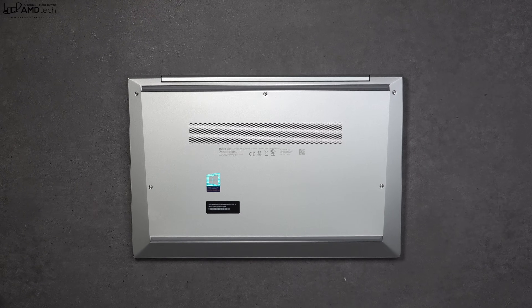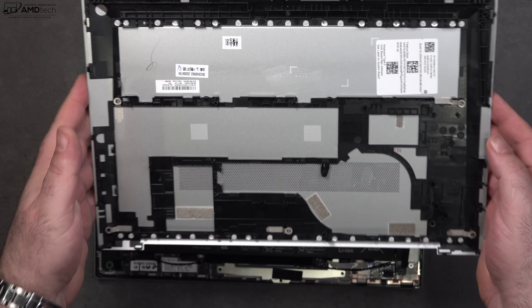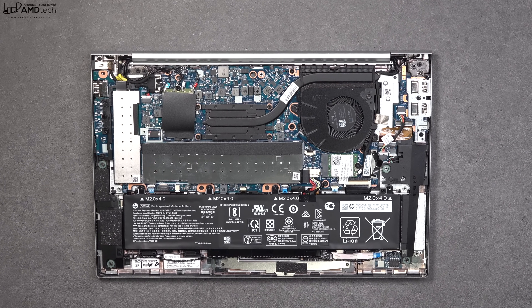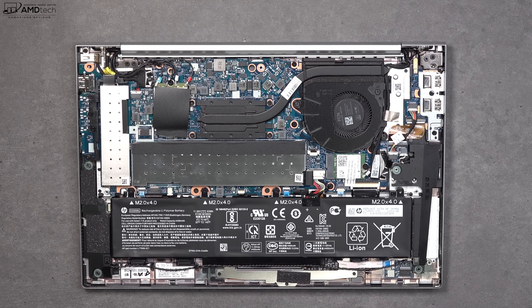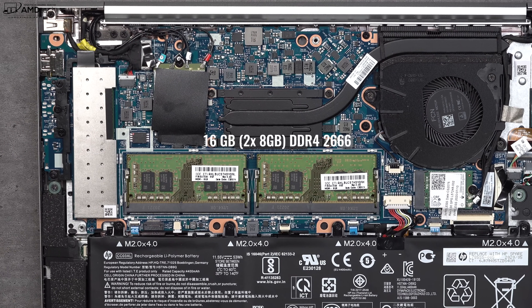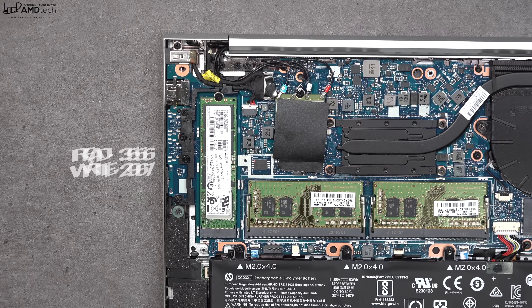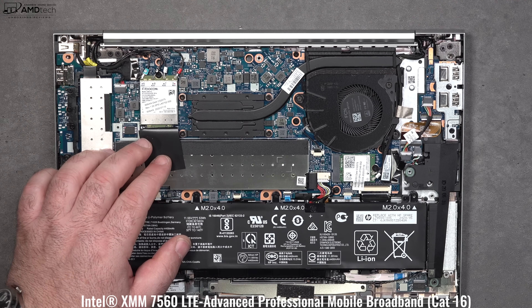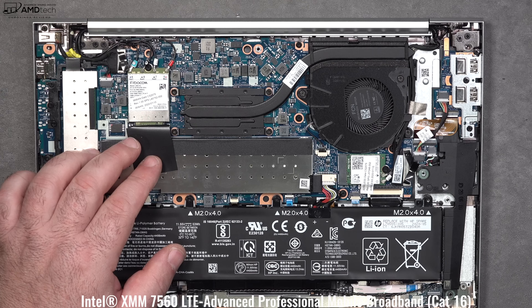HP makes it pretty easy to get inside this laptop — just loosen the Phillips head screws and pop off the bottom plate. Once inside, the Wi-Fi card is Wi-Fi 6 and socketed, so you can upgrade it; it also supports Bluetooth 5. There are two RAM slots that are socketed, meaning you can upgrade the RAM yourself. There's also an SSD slot you can swap out for more storage. My review unit has the LTE module, so I'm always connected with a secure connection wherever I am.